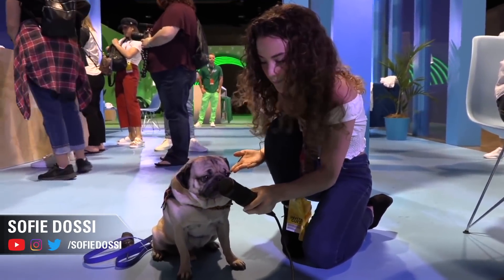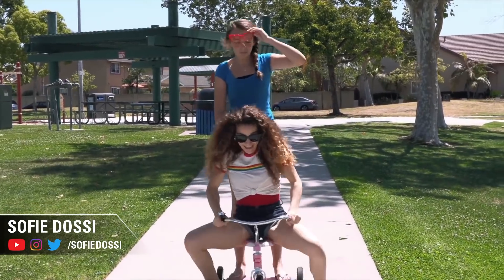Hello everybody, what is going on? I'm Snaggy from Elgato Gaming and I am joined by Sophie Dossi. What's up guys? So Sophie Dossi is a vlogger, YouTuber, and she's here to help us with a video today about the Elgato Green Screen.